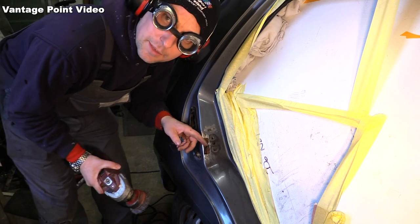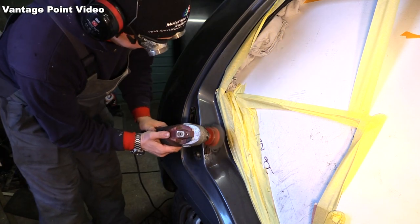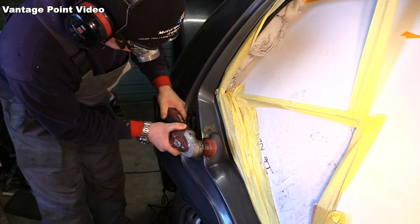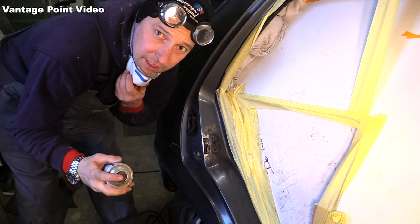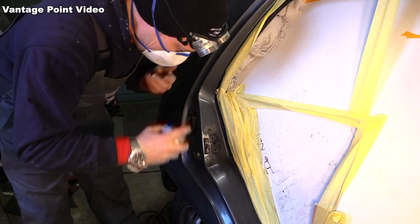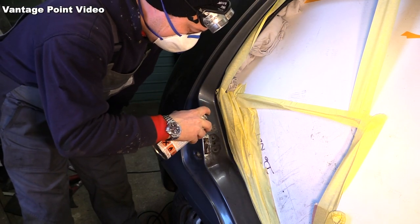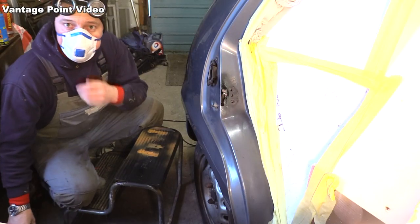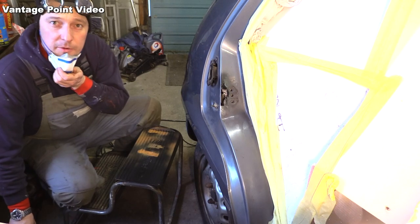I'll clean up this bit behind now, and I'll treat it with a bit of weld-through zinc primer. I've also done the back of the repair piece as well.